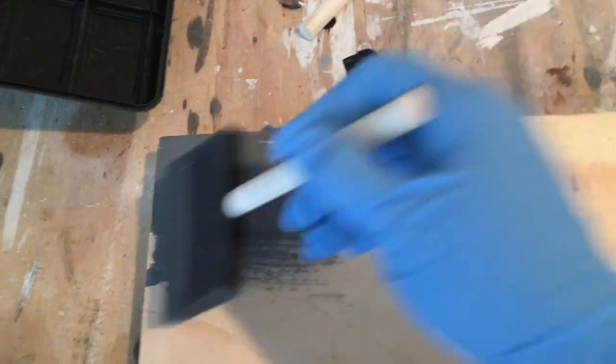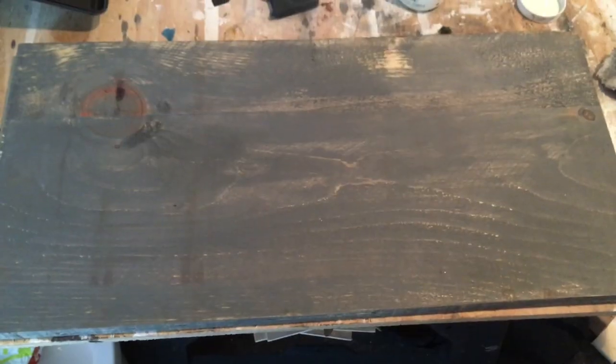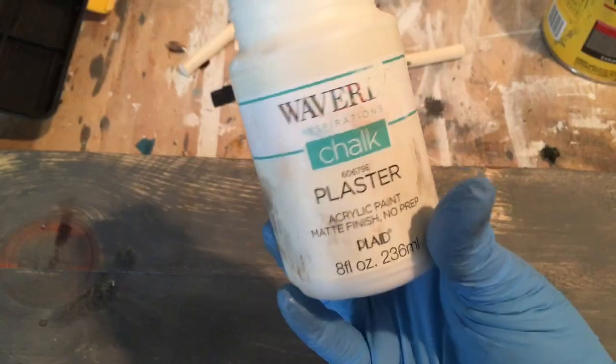The first step is to stain the board. I'm using a foam brush initially, but I didn't like the way it was applying the stain, so I switched to an old rag. Here's the board once it's stained, and that's the rag I used.